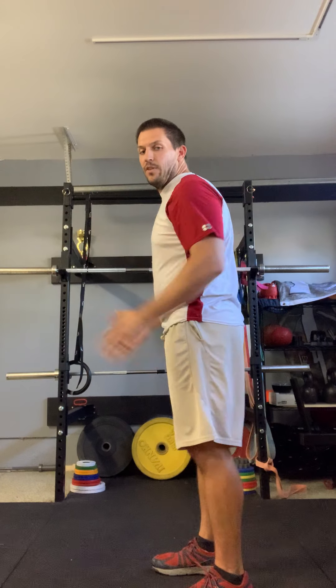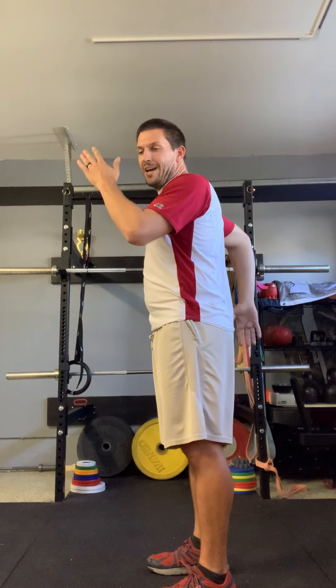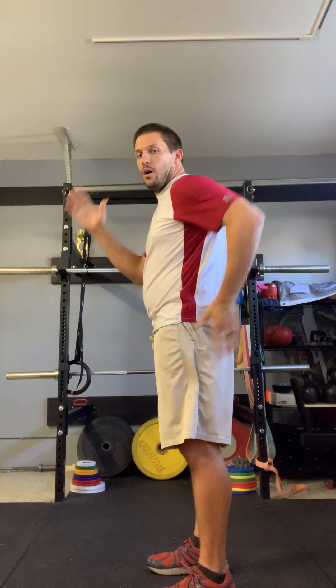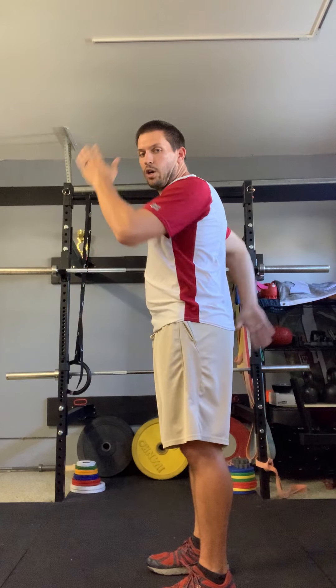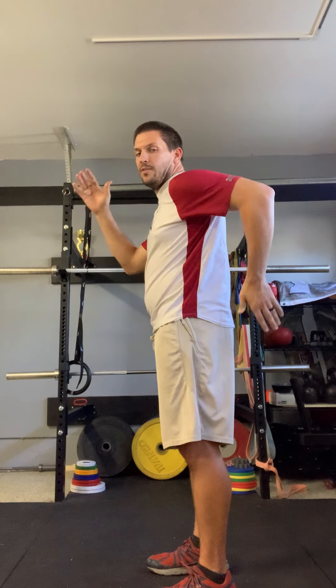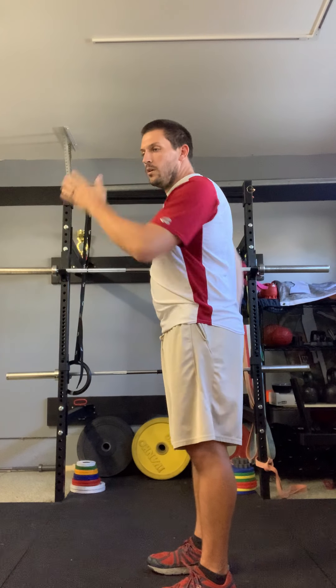Back to arm swings — I'm going to give you the side view now. You can see my feet are flat, my back isn't rounded, it's nice and straight. My whole torso is straight up and down, and all the movement is occurring at the shoulders. In about ten seconds — 4, 3, 2, 1.